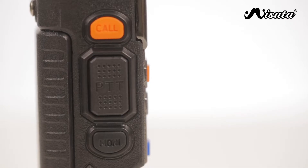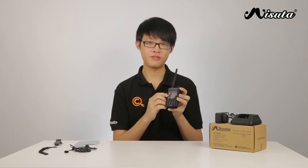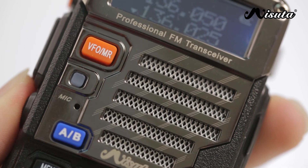On the side of the unit you can see there is a call button, a push-to-talk button, and also a monitor button. An LED indicator on the front of the unit lights up in different colours when you're receiving and transmitting, and the colours are also customisable.